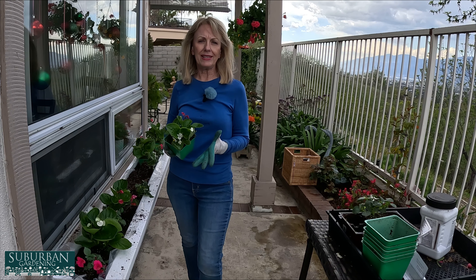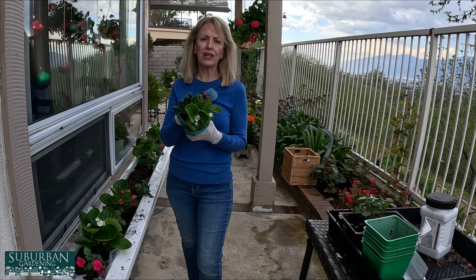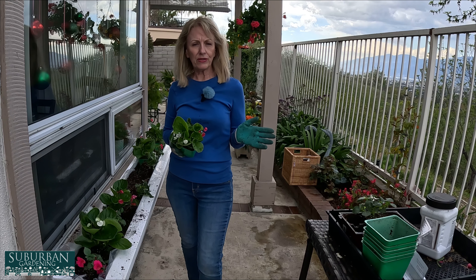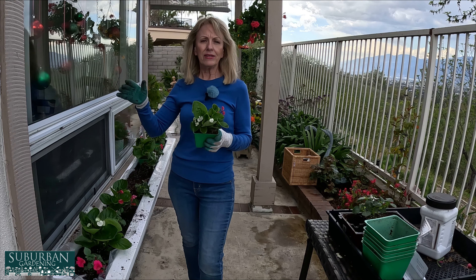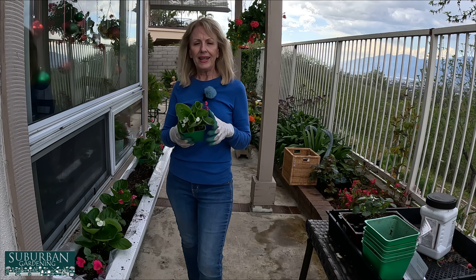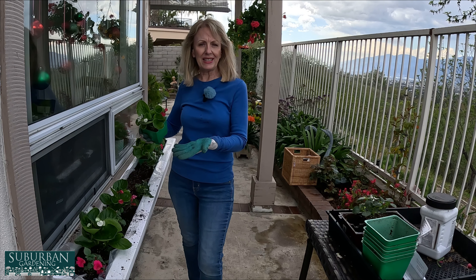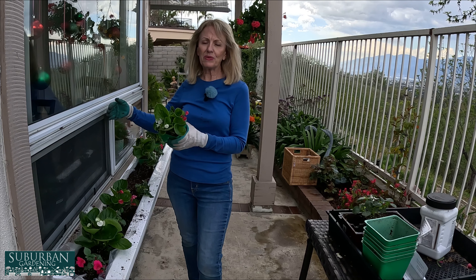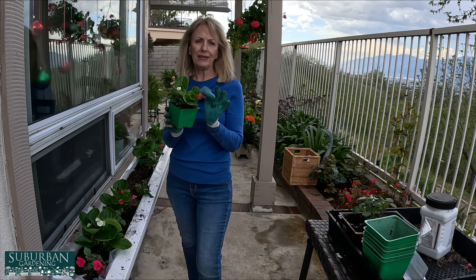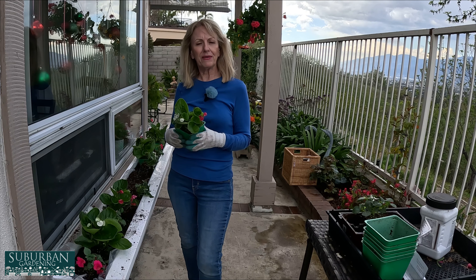I put the white impatiens in the middle — no particular reason, I just think it's going to look really pretty. And if I don't like it, I'll just go ahead and move them around. There is one thing about this window box that is a concern — I asked my husband to put some drain holes in the middle and he did that for me. But now when I water, there's going to be brown water dripping down onto my patio, and I'm not going to like that very much. So I need to find some kind of vessel — whether it be a plant or a pretty urn — to sit underneath and catch the water so it doesn't mess up my patio.